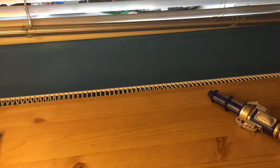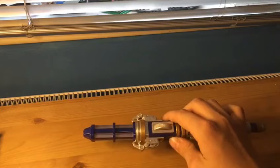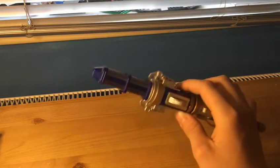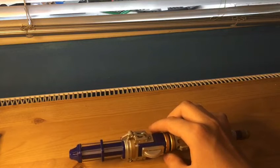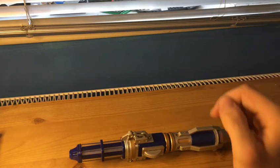That is my 12th Doctor sonic screwdriver fixed. I was meant to do a video of me doing it, but unfortunately I ran out of space. So this is like a quick video before I clear up some space.